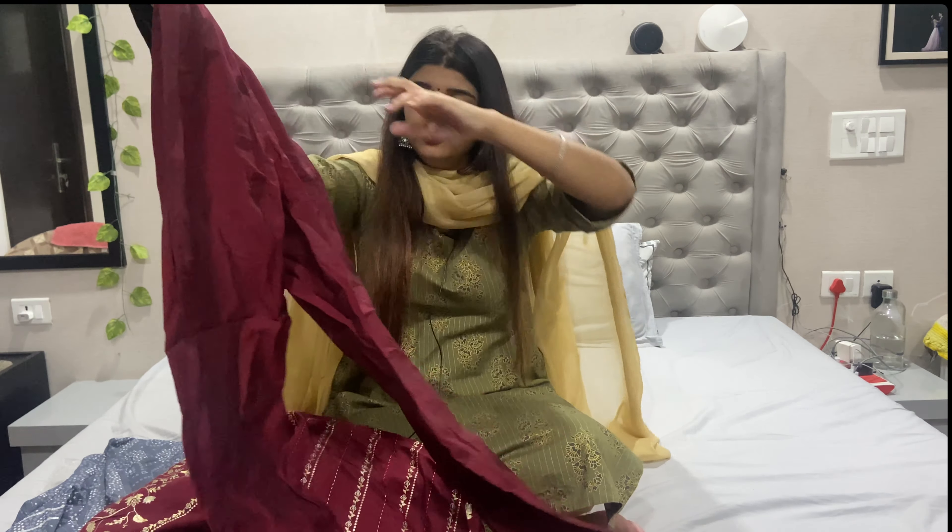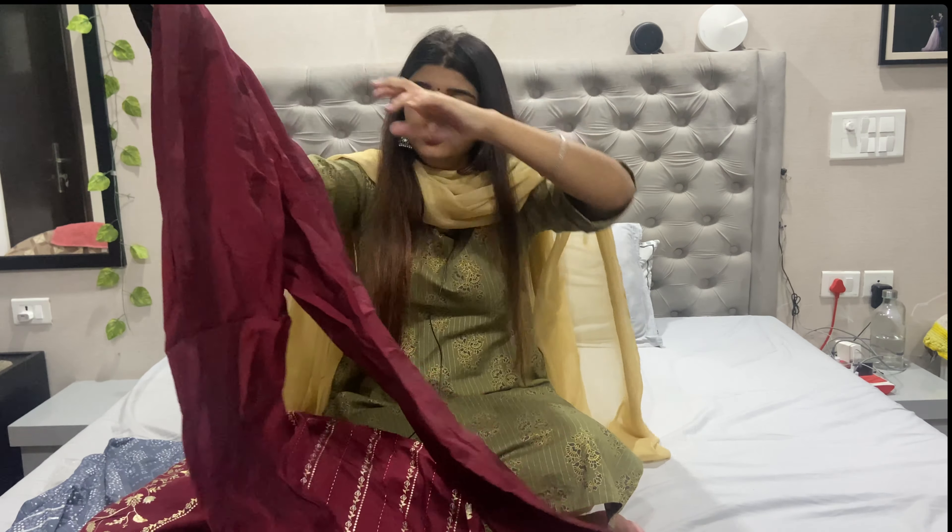I already had a red color from my previous video — red color is already a full suit. But that one had a little orange tone, so I got a new full suit. This is a full suit.